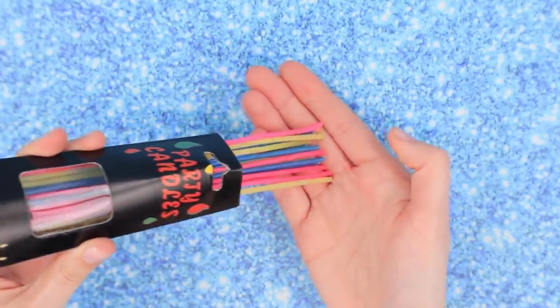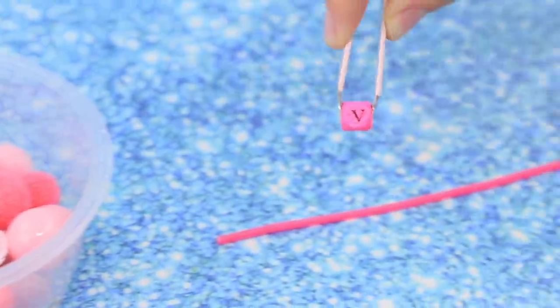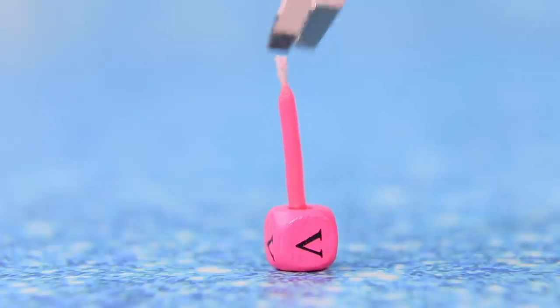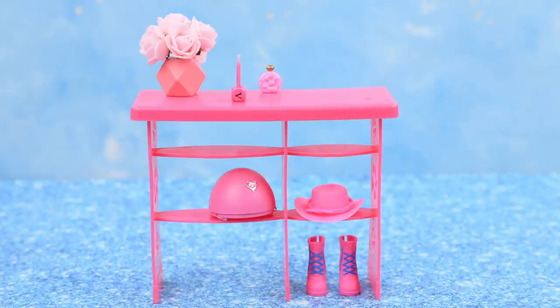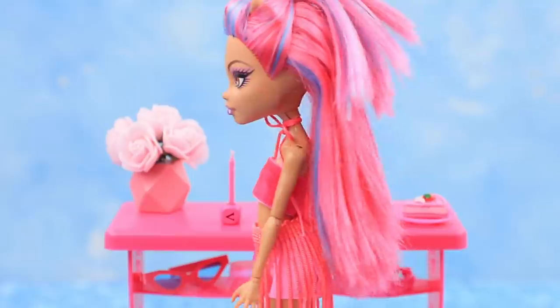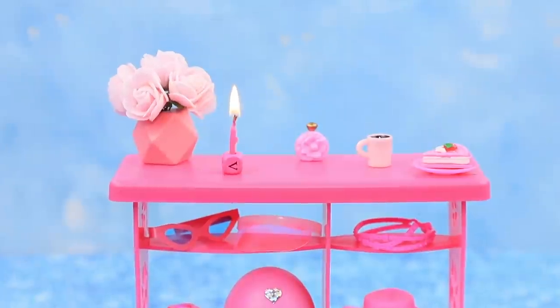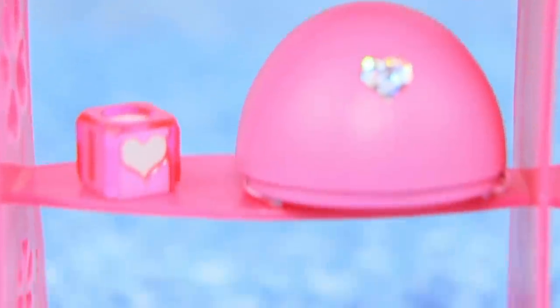Take a thin pink cake candle and a square pink bead. Cut a little piece off the candle and stick it into the bead. I love my pink stand! Candles and flowers are so romantic! Pink cleans everything! I like it when everything is spick and span!